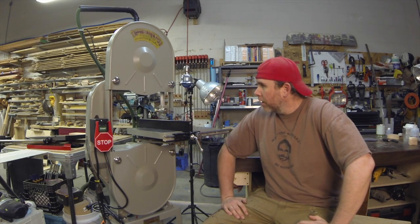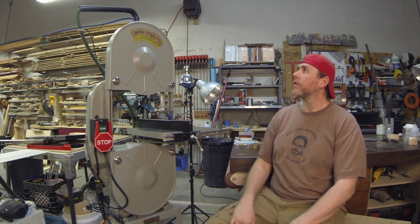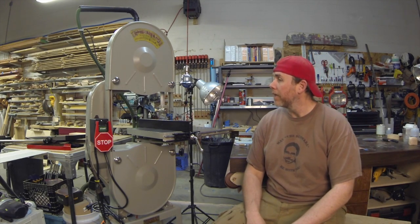Welcome back to the Envy Woodwork shop. In this video I'm going to go through the restoration of this Delta 890 bandsaw.